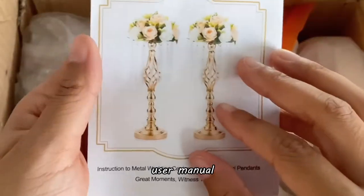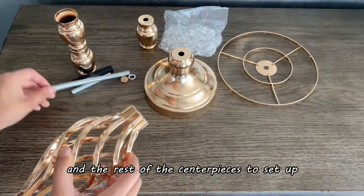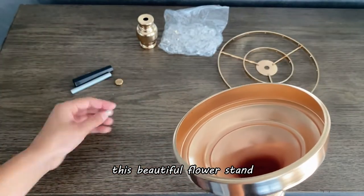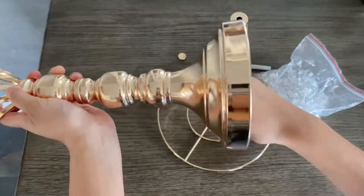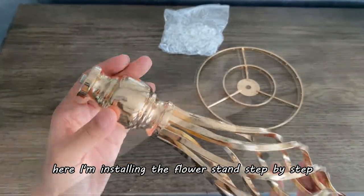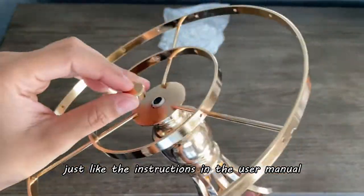Let's open the box up, use your manual and tools, and the rest of the centerpieces to set up this beautiful flower stand. Here I'm installing the flower stand step by step just like the instructions in the user manual.